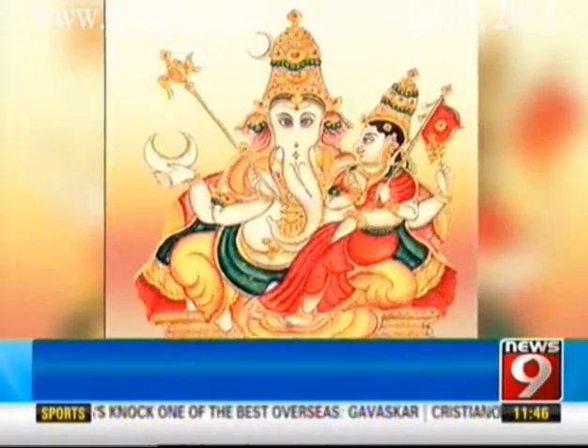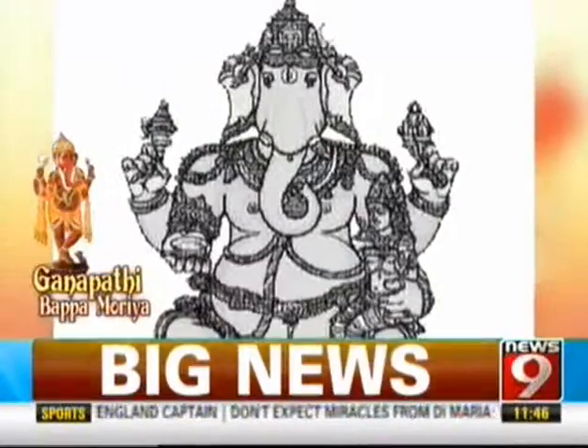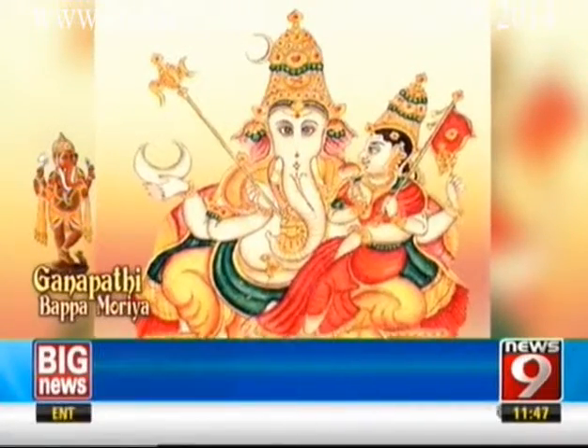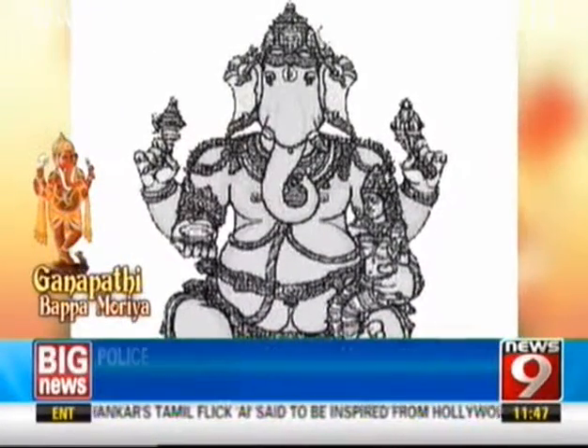Varada Ganapati, the boon-giver with prominent third eye of wisdom, holds a dish of honey, the noose and the gourd, and encloses a pour of jewels in his trunk. His Shakti is at his side and the crescent moon adorns his crown. Normally people say that man proposes and God disposes. Whatever we desire and need — by the grace of Sri Varada Ganapati, Vara meaning boon in Sanskrit, by his boons, his mercy and his blessing, we can definitely achieve what we want in life.